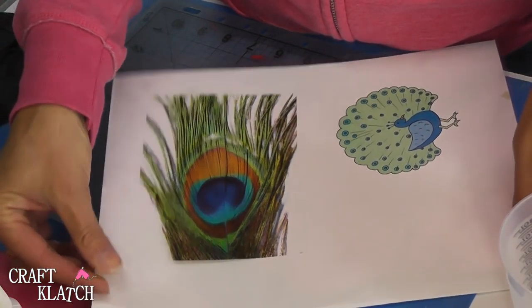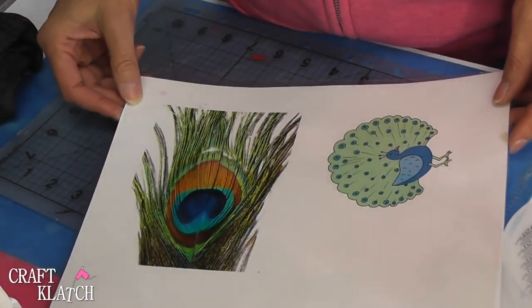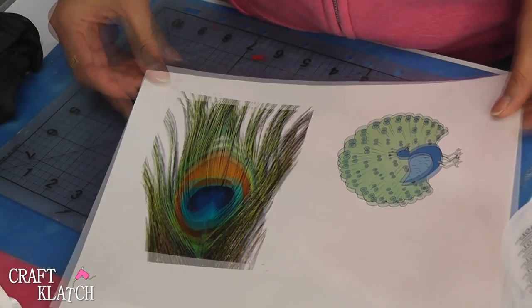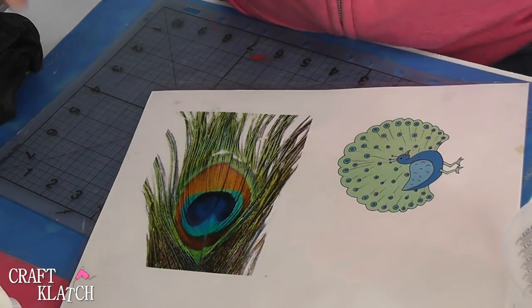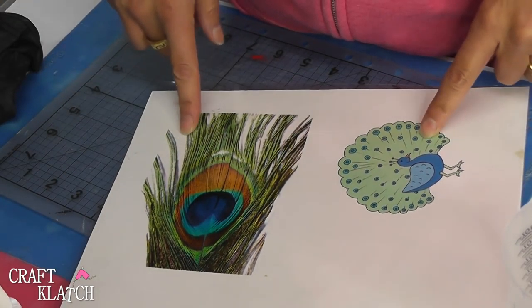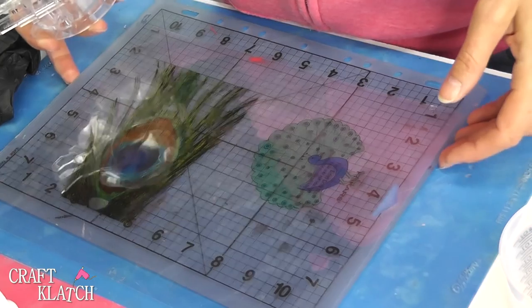Both of these images I have available for free over in my image store, and I will have a direct link to that in the description below. You can click right on it and browse some of my other ones, but these two are currently free over there. So be sure to check those out and grab those.